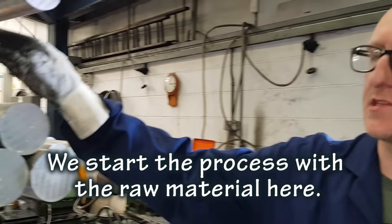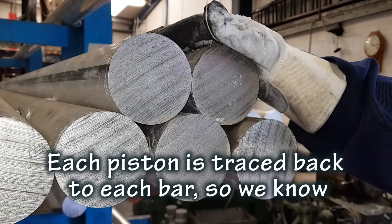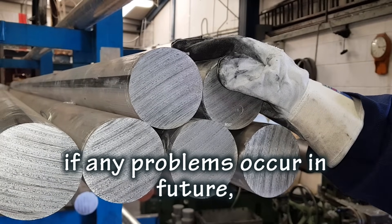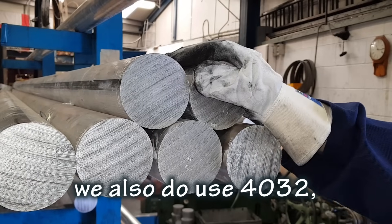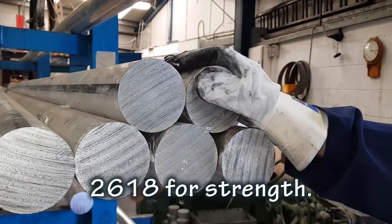Hi, I'm Jason, I've been forging the pistons at Omega since 1995. We start the process with the raw material here. Each piston is traced back to each bar so we know if any problems occur in the future we can follow the materials back. This is 2618 — we also use 4032, but most performance applications are 2618.